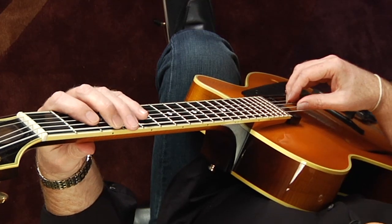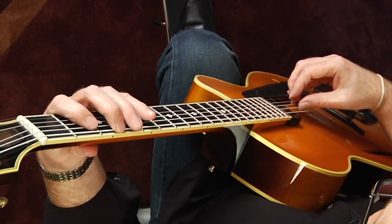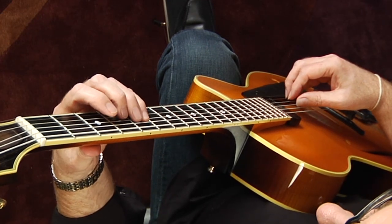If we leave out every other note and play the first, third, fifth, eighth, this is an arpeggio. And we can do it again in the next octave.